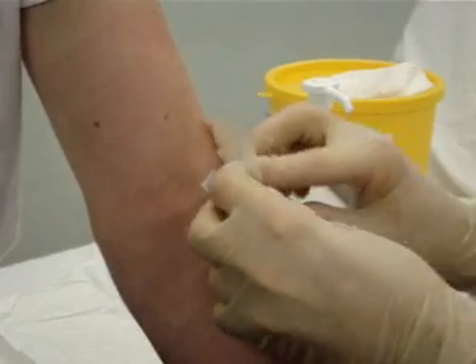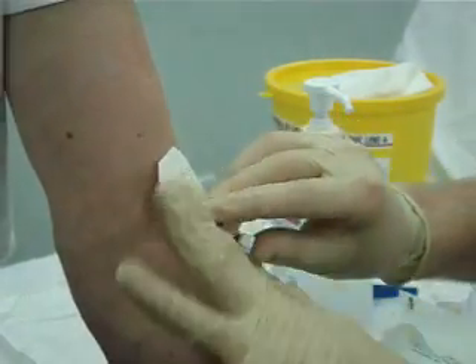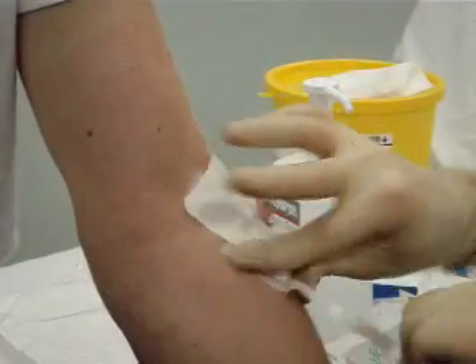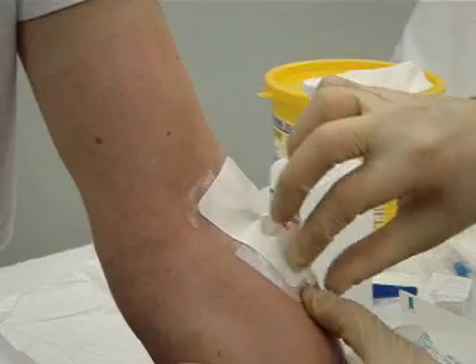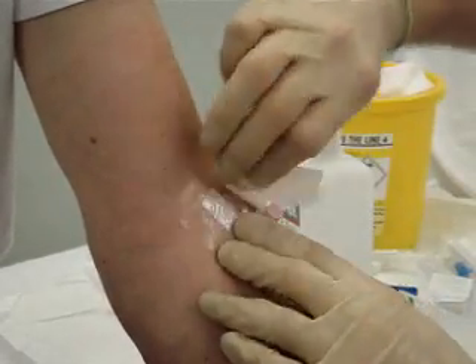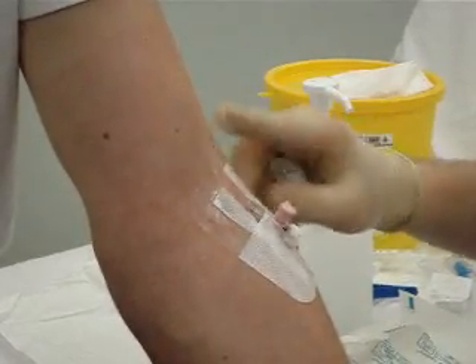It gets stuck down. These are sterile dressings that can be taken off nice and easily. There are also different ways to take them off and each one has a slightly different method. And as you can see now, the cannula is in position quite nicely.